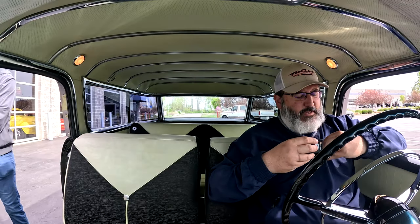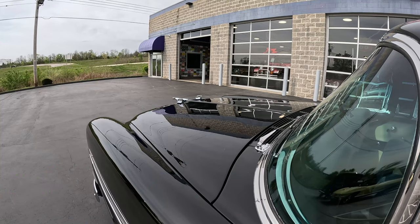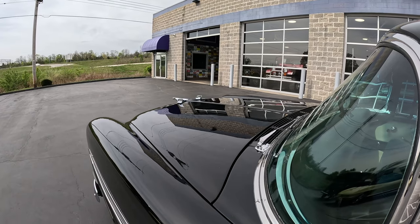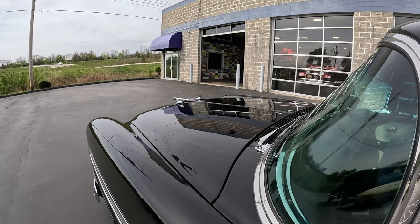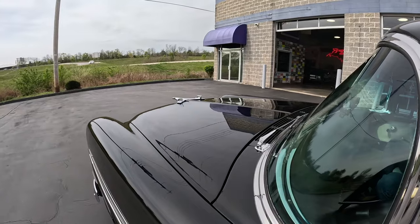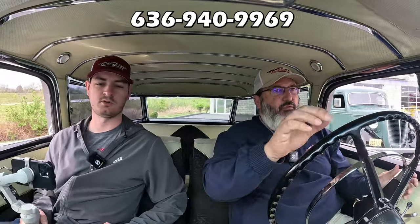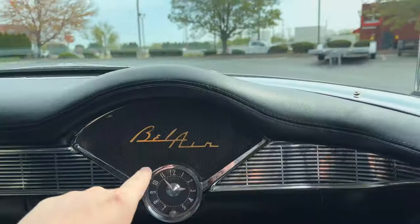I'll tell you what — our detailer spent a lot of time on this car, and it was worth it because this black paint is like a mirror finish now. It's glorious, it looks spectacular. So it's a quick clutch — but the release is really nice. It catches really, really nicely. It's floaty, of course — pretty comfortable.